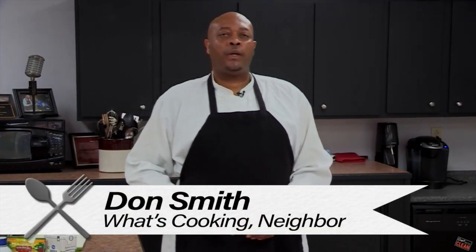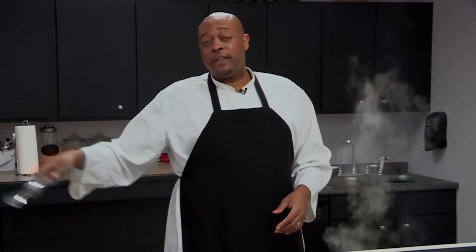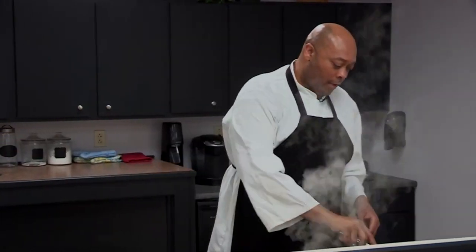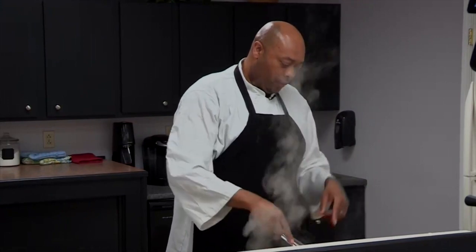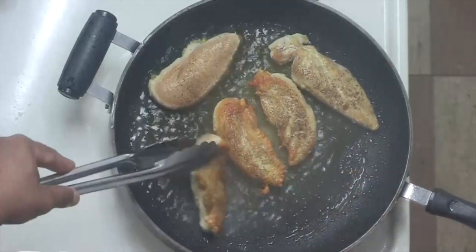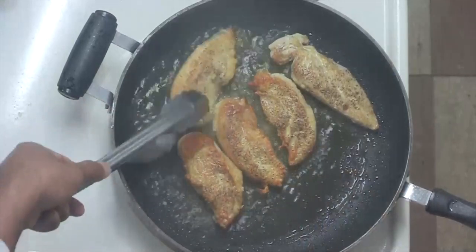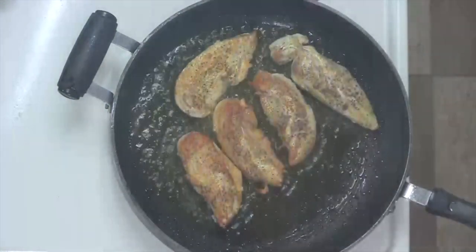Welcome back to What's Cooking Neighbor. If you're just joining us, we are doing chicken with a sun-dried tomato sauce. Right now we're going to flip our chicken — you can see this is a beautiful deep golden brown on that side — and we're going to do the same thing on the other side.